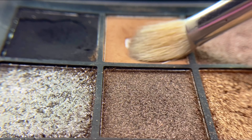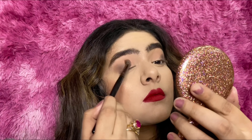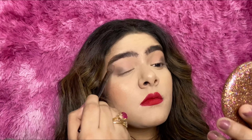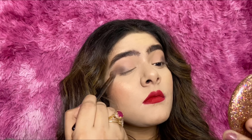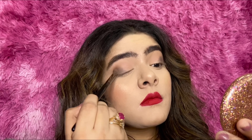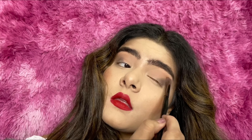Now I'm going to take the first color we used and, using the fluffiest brush I can find, blend the two colors together — that is the transition color and the outer corner color. It is very important to diffuse the two colors together, otherwise they will create a very harsh effect and will not look pleasant. As you can see, the two colors now look very much diffused together.